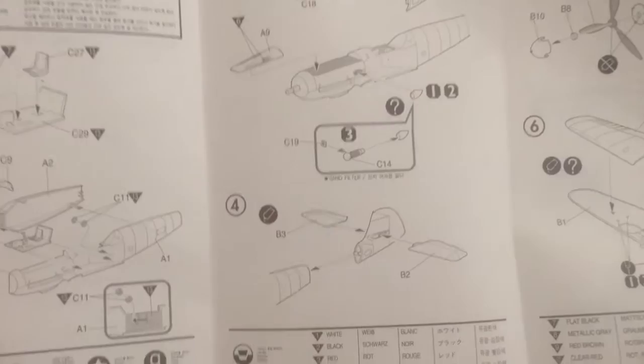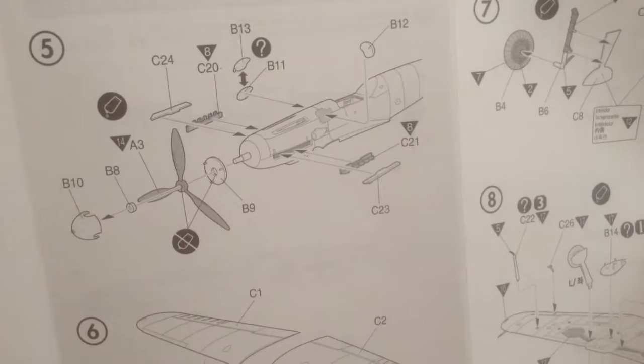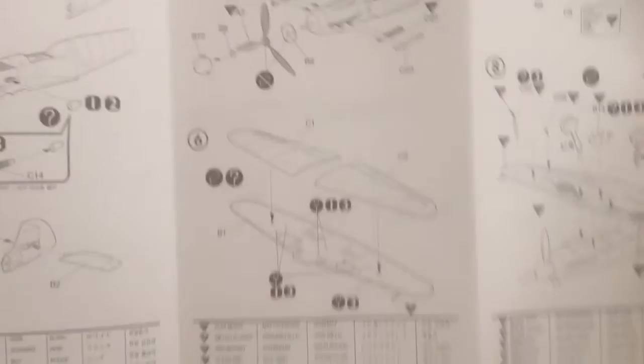It also comes with the option for a sand filter to build a tropical variant, which is very nice. Here we add the horizontal stabilizers and put the tail assembly onto the fuselage. Here are the bulges around the gun ports — almost iconic to the G6.